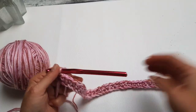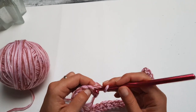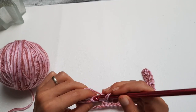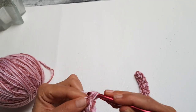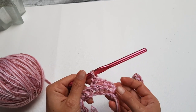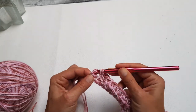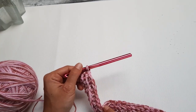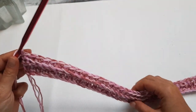I finished the first row. Now chain one and turn. We will start to work into the first stitch with a regular single crochet — the same as the last stitch — and then work single crochet just in the back loop for the rest of the row. This creates the ribbing effect and will look nice in the end. Every row: start and finish with a regular single crochet, and work back loop single crochet in between. Repeat until you have 42 rows in total or the desired width of your collar.